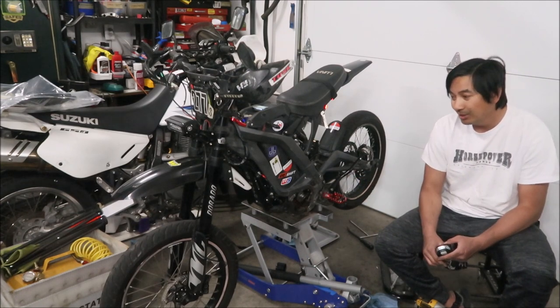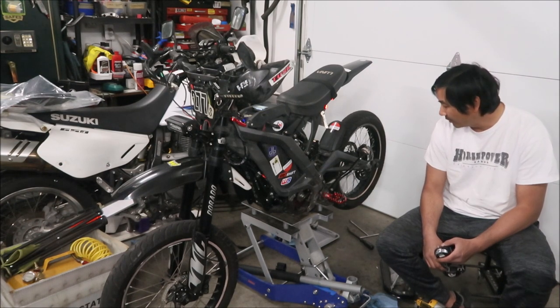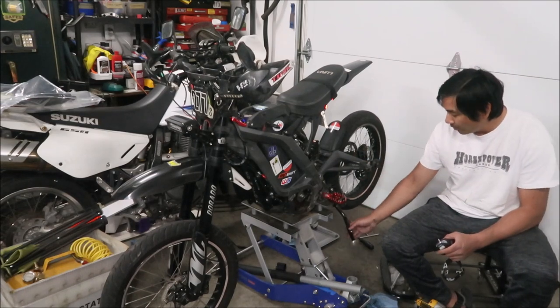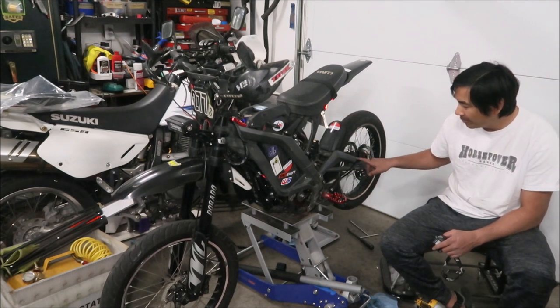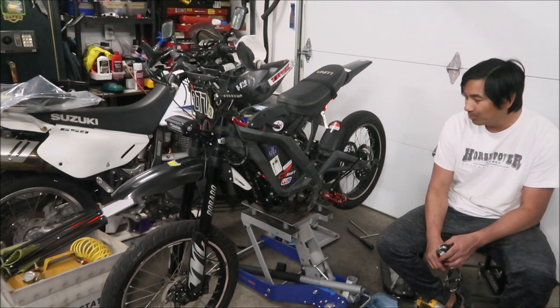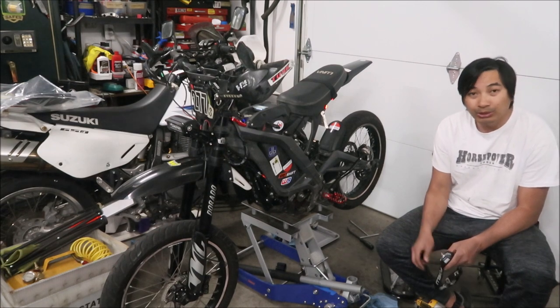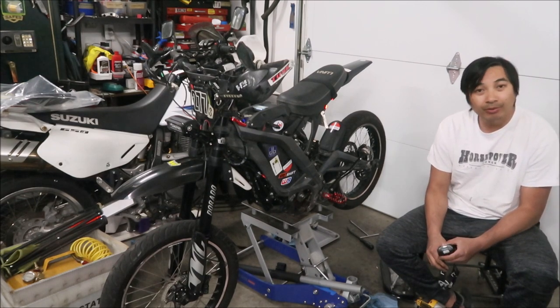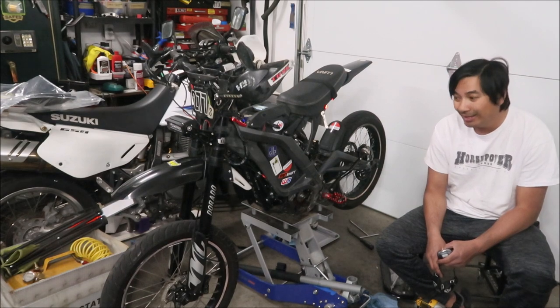Hopefully I can get another good year out of this. Hopefully nothing like that race crash happens again — it did a lot of damage. I've never bent a swingarm like that before. The kickstand is on but I still need to replace the kickstand spring; I have a new one from Surron Canada. In the next video we'll take it for a test ride around the neighborhood and see if it passes the test.